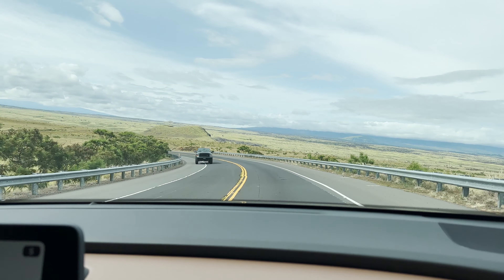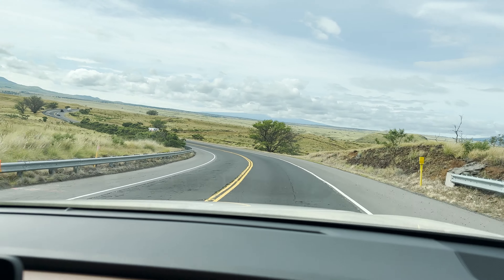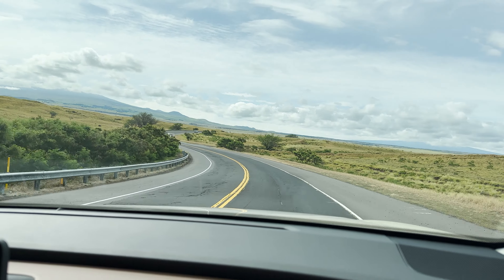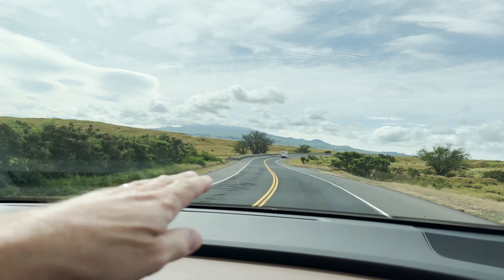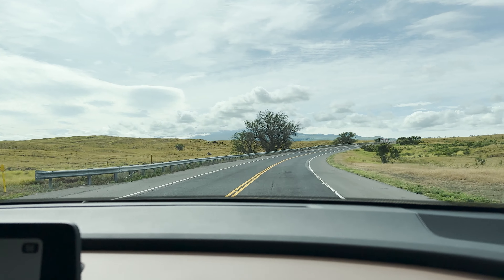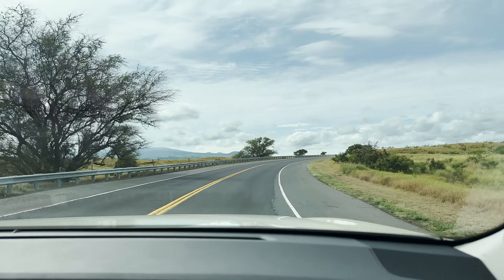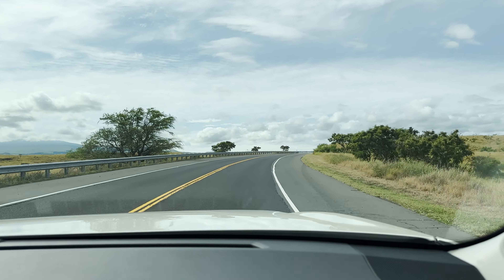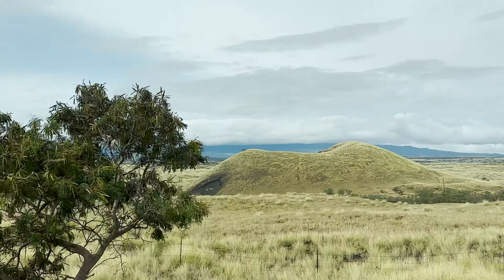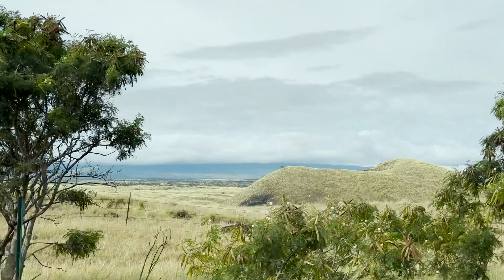Let's get a feel for going around turns and see how that multi-link suspension tightens up around corners. The whole theme of multi-link suspension is it's nice and smooth on straightaways like the highway, but it tightens up and is more responsive going around turns — so you kind of get the best of both worlds.